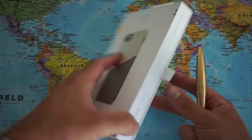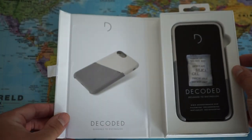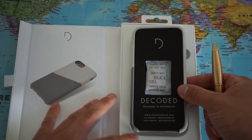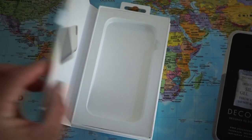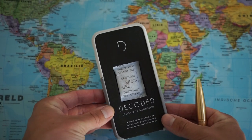There we go — we can see this little thing that we can pull to open the case, and it comes with this very easy cutout so we can take the case out. So that's the box. Let's put the box to the side and here we have the case.